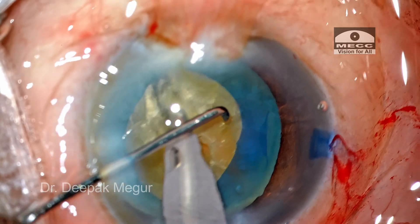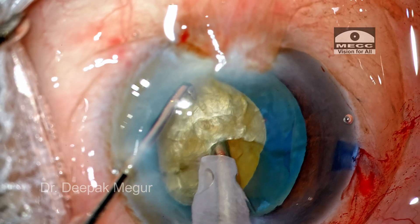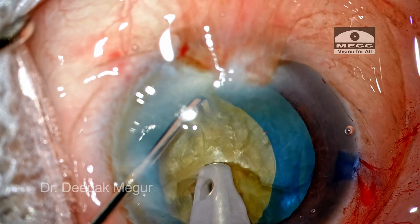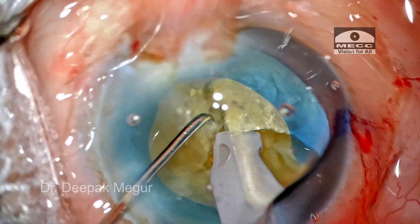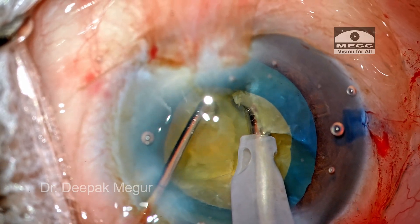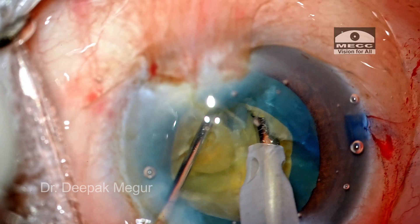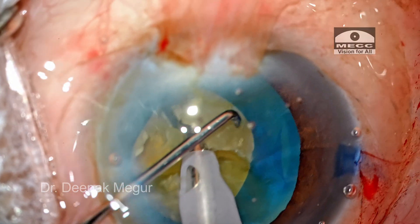The sharp vertical chopper is placed just in front of the tip and then a lateral separation maneuver is performed. I can see a full-thickness crack traversing up to half the length of the nucleus. The nucleus is rotated 90 degrees and the chopping maneuver is continued. As I keep telling, it is not wise to expect the nucleus to crack in the first lateral separation maneuver itself — we need multiple lateral separation maneuvers to ensure that the dense posterior plate gives way.